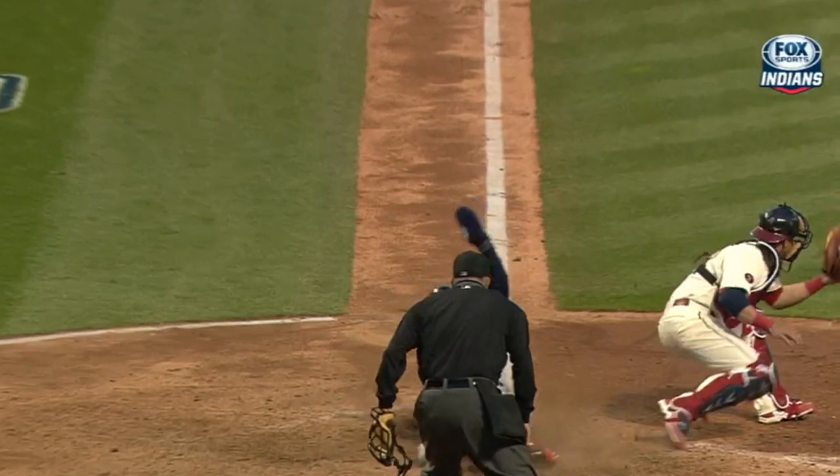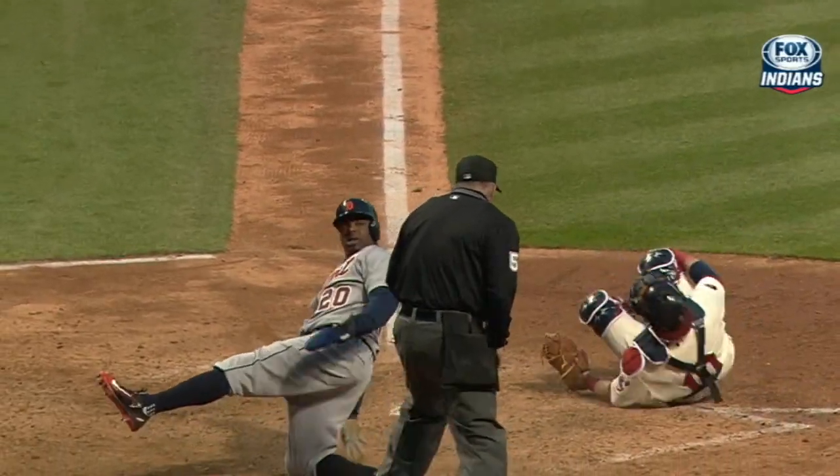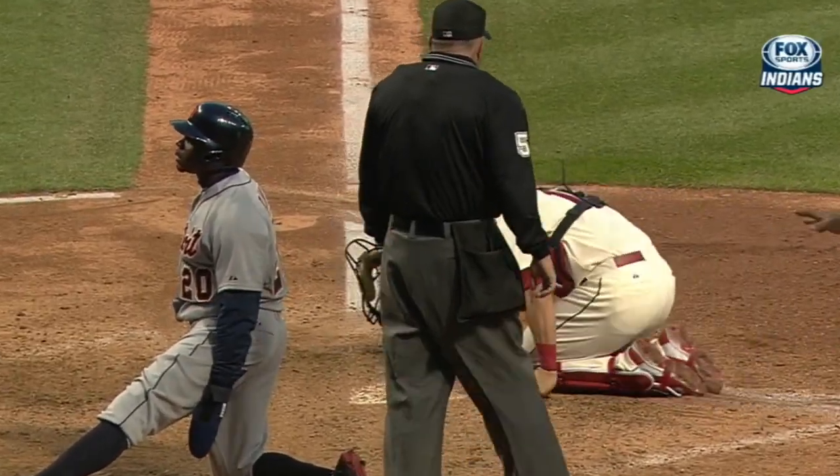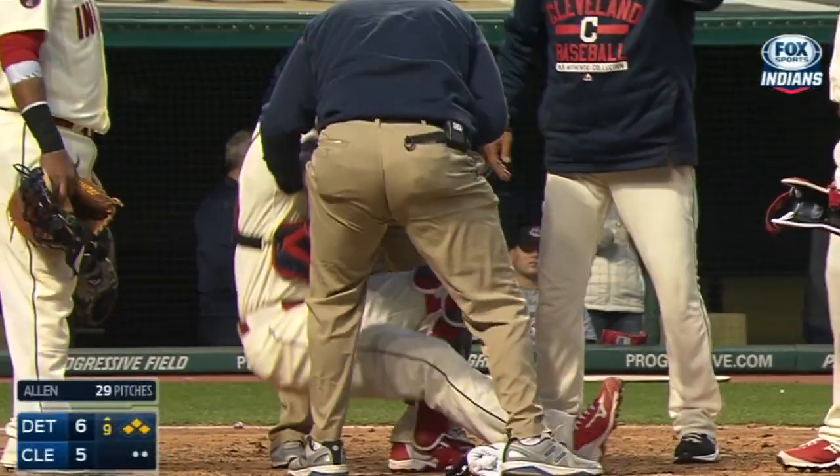Here comes the throw. Watch his foot. It just knocked it off the plate because he's running at full force. It looked like a little hyperextension to me, and he's going to need help getting up.